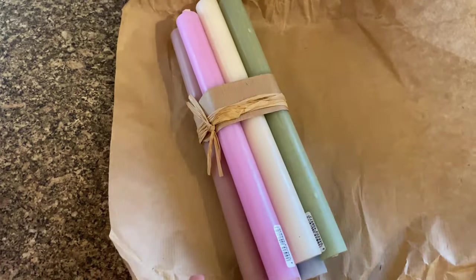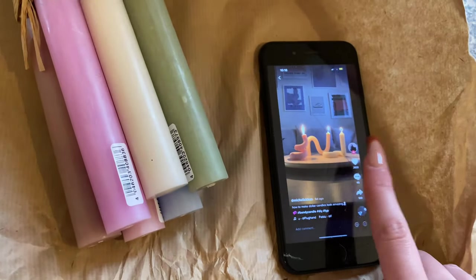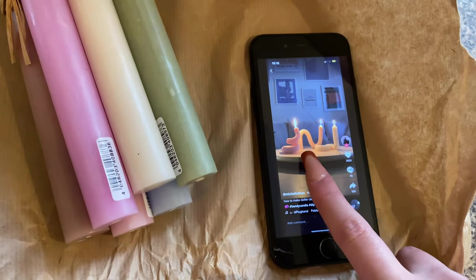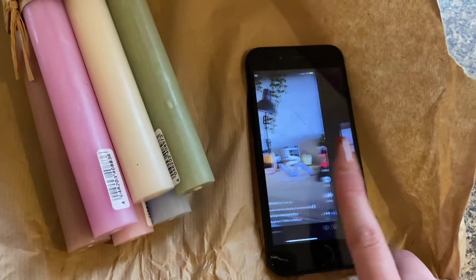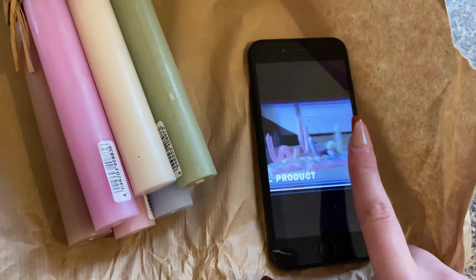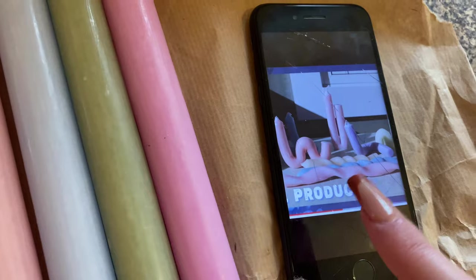I'm really excited but a bit scared I'll ruin them. I'll show some inspo pictures — I really like this type with the curved shape, and I want to do one of those loop ones too. There are some more styles I really like. I also really want to try one of the twisty ones, but I think you need a rolling pin or something to do it, so we'll see.